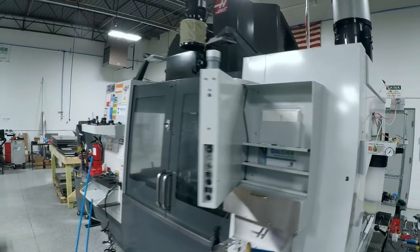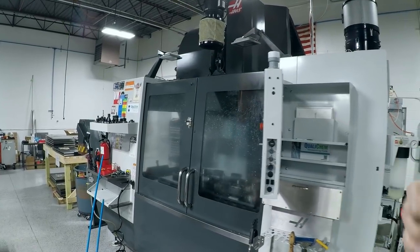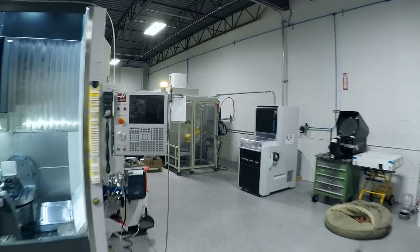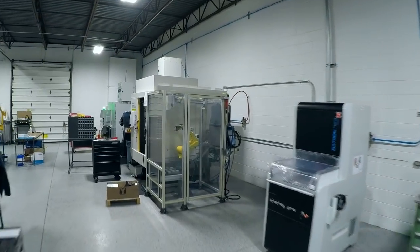They pull enough vacuum in the machine so that when you open the door, you don't have any airborne coolant or anything else come out toward you, because that negative pressure pulls it all the other way. A welcome change. We put the big one on the UMC as well, which really is a big machine. I'll walk down to where we moved the other ones.